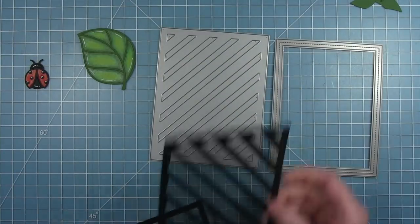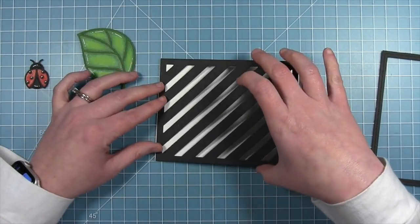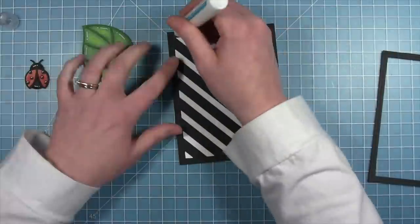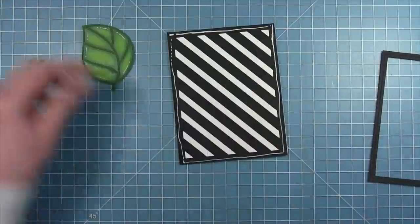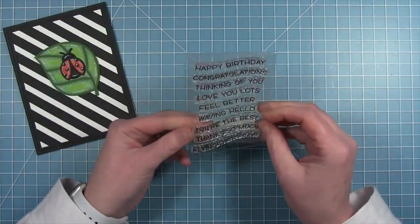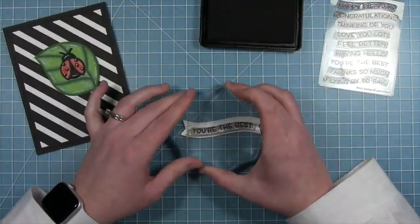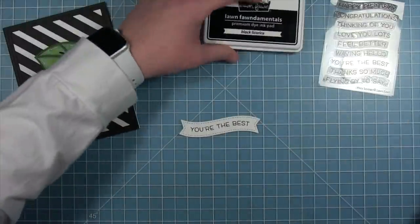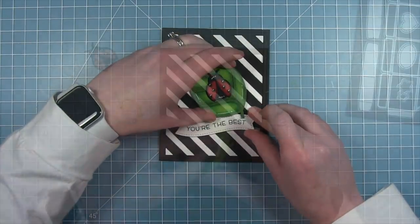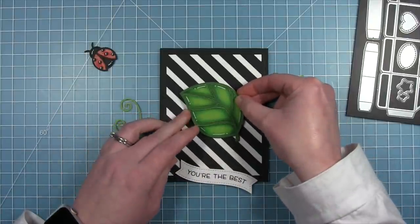Now to work on the background, I've got the striped backdrop as well as a stitch frame, both cut from black cardstock. I'm going to layer the stripes onto a white card base so you get that nice contrast of the white and the black stripes, and then add the black frame right on top. For the sentiment I'm using 'you're the best' from wavy sayings. I'm going to stamp it on a fancy wavy banner cut from white cardstock in black ink so it matches the black and white of the card. That's going to go just below my leaf. I'm putting some foam tape on the back of the leaf so it's popped up off the background a little bit, centering it up right in the middle, and then adding a foam square to the ladybug as well for a lot of dimension.